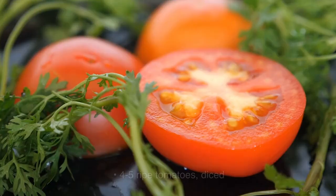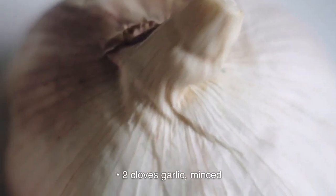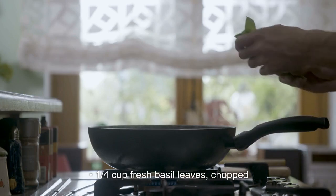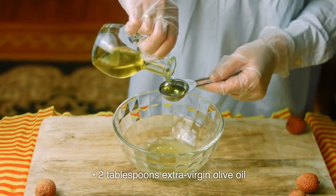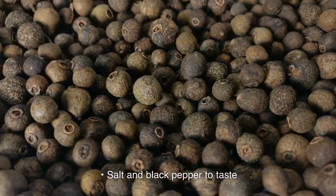Ingredients: 4-5 ripe tomatoes, diced. 2 cloves garlic, minced. 1 quarter cup fresh basil leaves, chopped. 2 tablespoons extra virgin olive oil. 1 tablespoon balsamic vinegar. Salt and black pepper to taste.